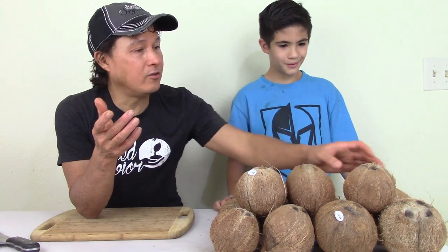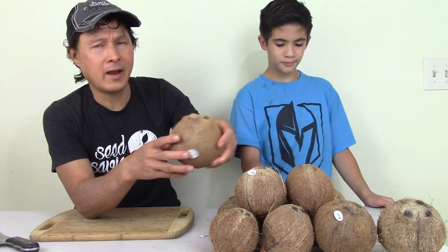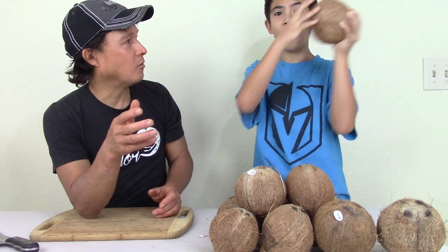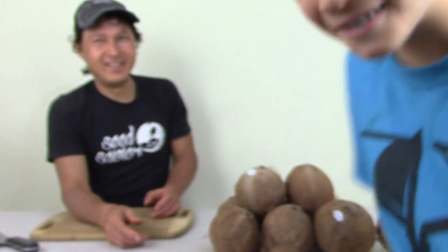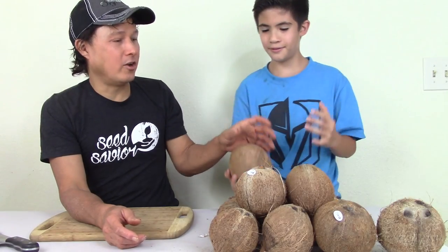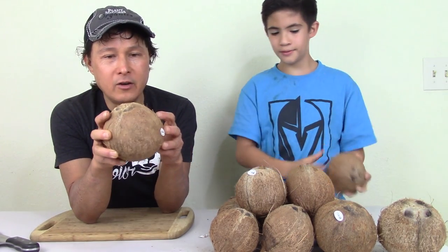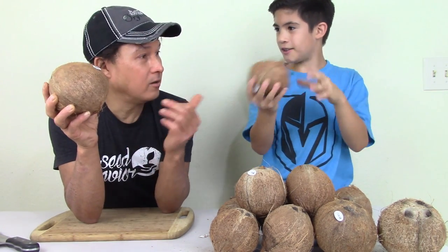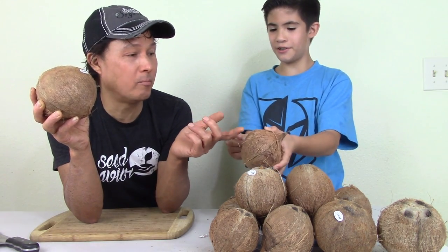When you normally buy these coconuts, it looks like this right here. How to pick one out: you shake it. So shake this, Nico — can you hear water sloshing around? That's generally a good thing when you hear water sloshing because it means there's no leak. If you shake it and it doesn't slosh, that might be a bad coconut — you normally wouldn't want to buy that one.